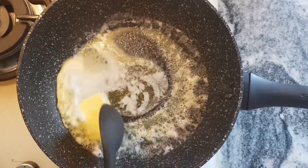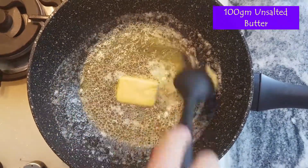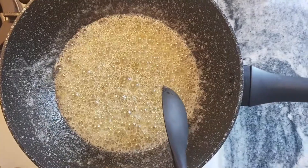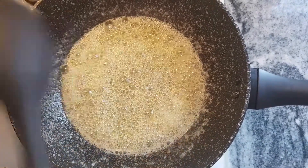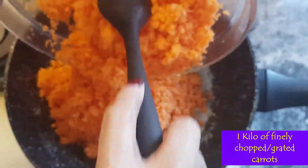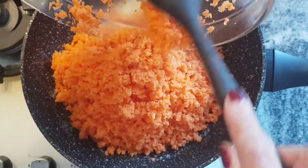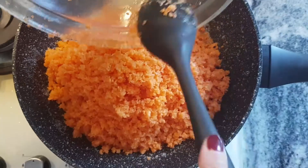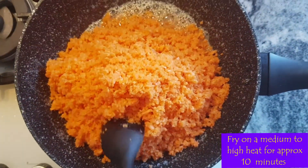First of all we need to melt 100 grams of unsalted butter. Once the butter is all melted we're going to add a kilo of chopped carrots, and we're going to fry these continuously until the water from the carrots has evaporated. Stir regularly and fry them on a medium heat.